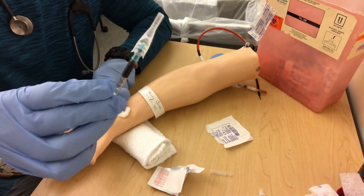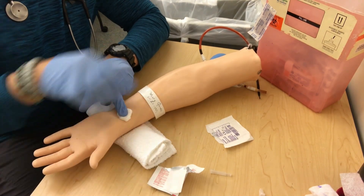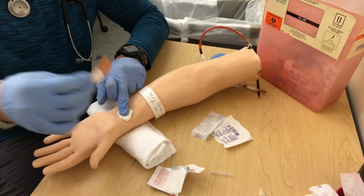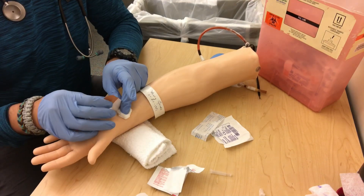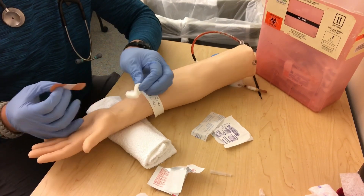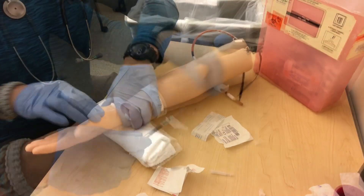Once I get that, grab the 2x2 and hold pressure, then cap the needle. Hold pressure while you grab the band-aid that's already out. Put it on tightly. How long do we hold pressure? Five to ten minutes or as needed, depending on the patient and how much they're bleeding — check it, make sure bleeding has stopped.